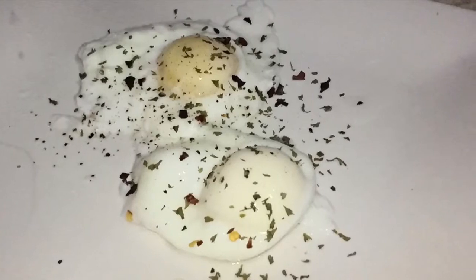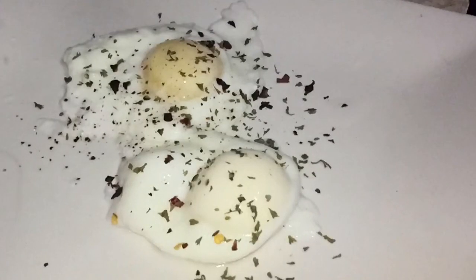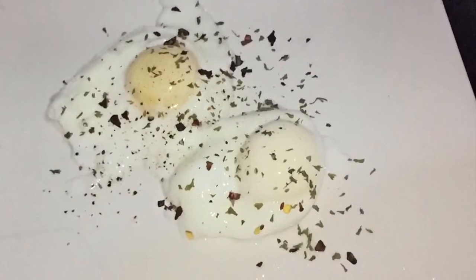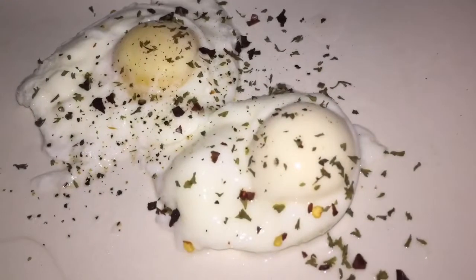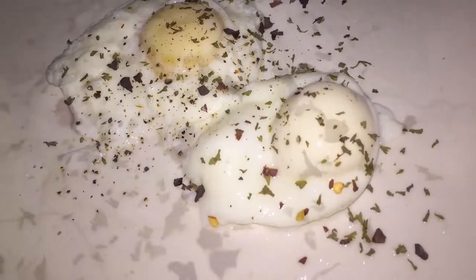Poached egg sounds so difficult but it is really simple. All you have to do is take your time when pouring the egg into the hot water — it must not be boiling. Pour it in and let it come to the surface. Once it is at the surface, you know that it's ready. If you like it not too runny but a little firm, just leave it a little longer in the pot.